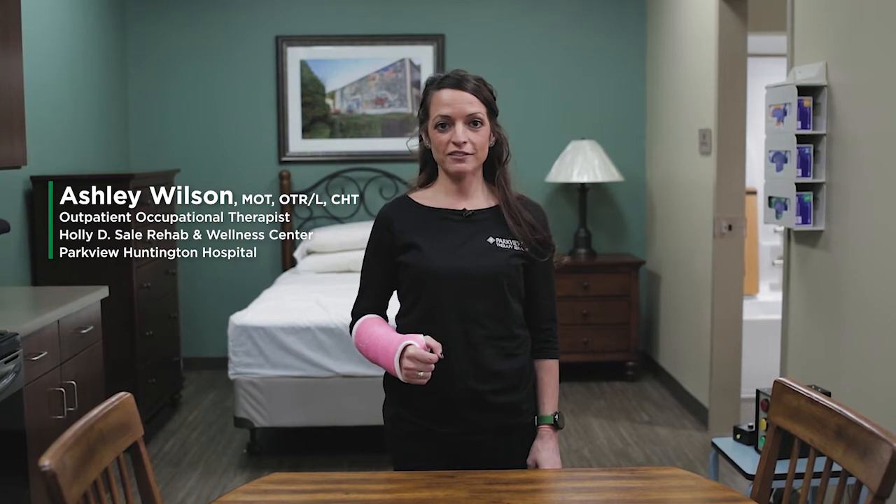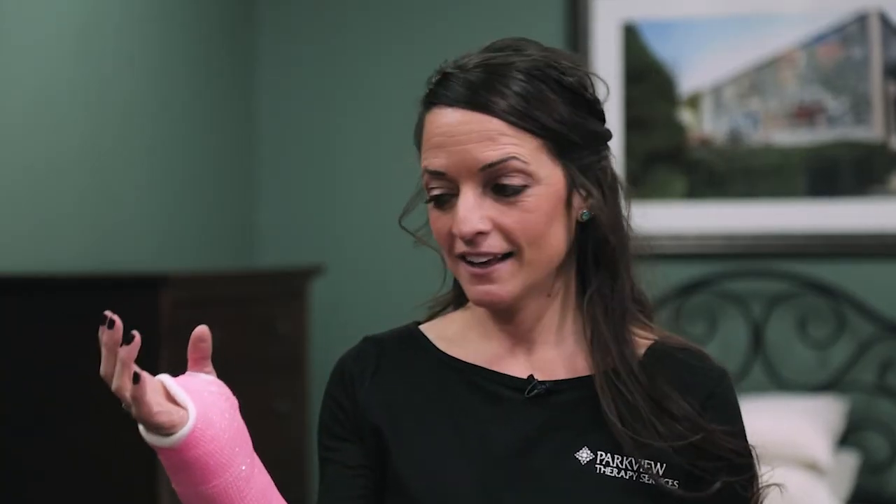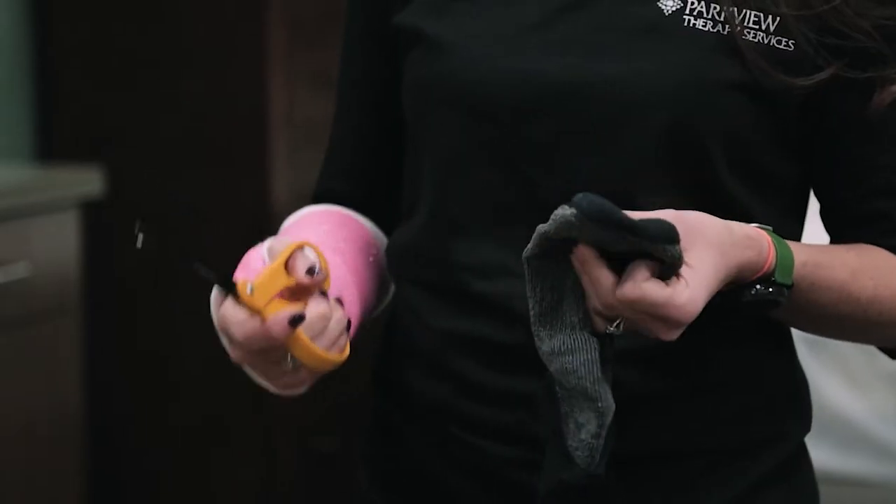Hi, my name is Ashley Wilson and I'm an occupational therapist and certified hand therapist at Parkview Huntington Hospital. Today I'm here to talk to you about cast care, like this one I have on today. We want to make sure that the cast doesn't get wet or dirty.